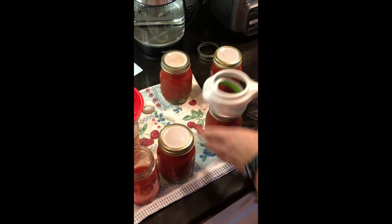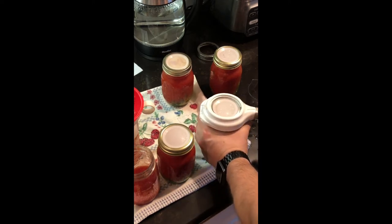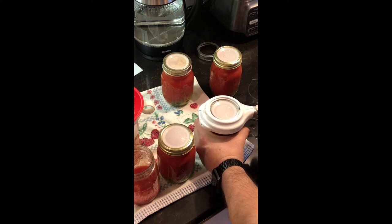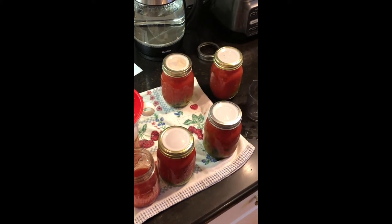Sometimes if you aren't used to canning you can put too much pressure on the lid, or not enough. If you put too much pressure your lid's going to bow up; if you don't put enough it's not going to seal.